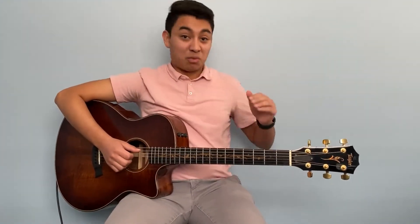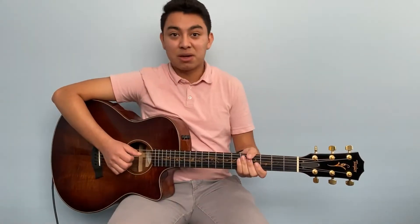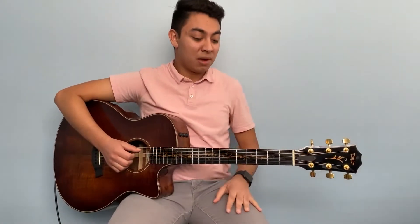As always, there's going to be a PDF down below so you can print it out or view it to get a better idea of the fingering for each of the chords.